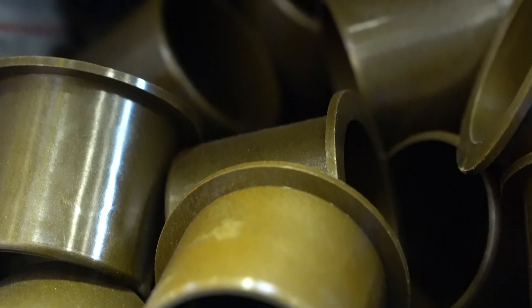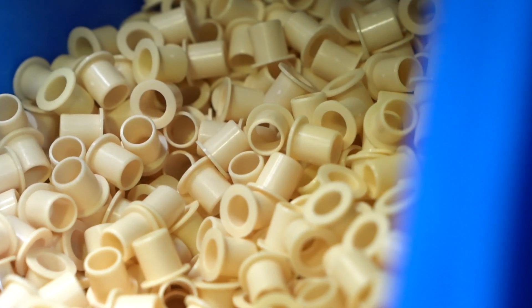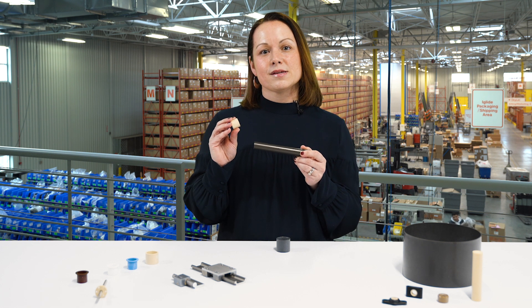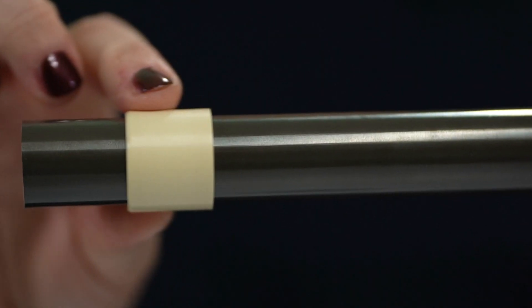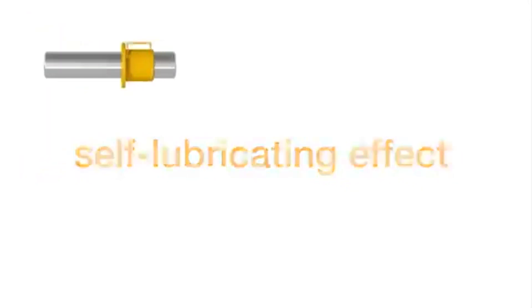These three components are then homogeneously blended to create a bearing, and the entire bearing acts as a wear surface. The other unique point about the composition of iglide bearings is it allows for the use of a rougher shaft. As the bearing is gliding over the shaft, it allows the solid lubricants to embed themselves in the valleys, which allows for an optimized gliding surface.